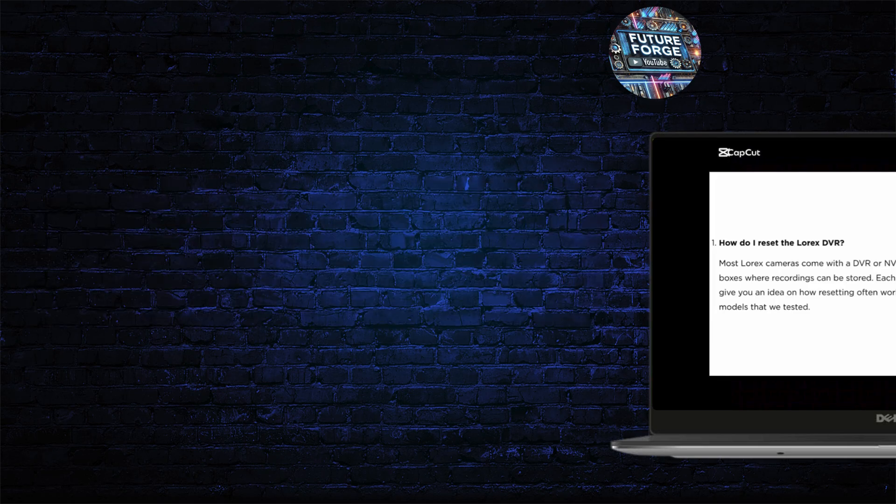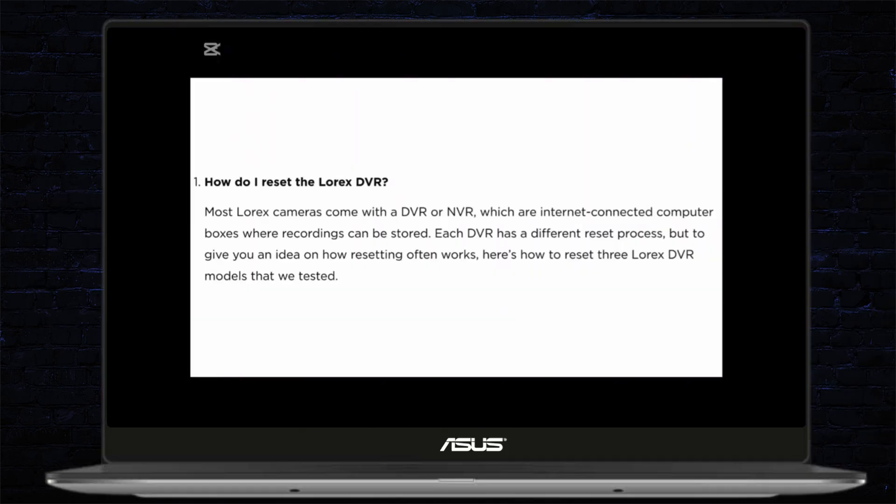How to reset Lorex DVR. Hey everybody, welcome back to our channel. In today's video, we are going to find out how we can reset the Lorex DVR, so without any delay let us just jump right into the solutions.